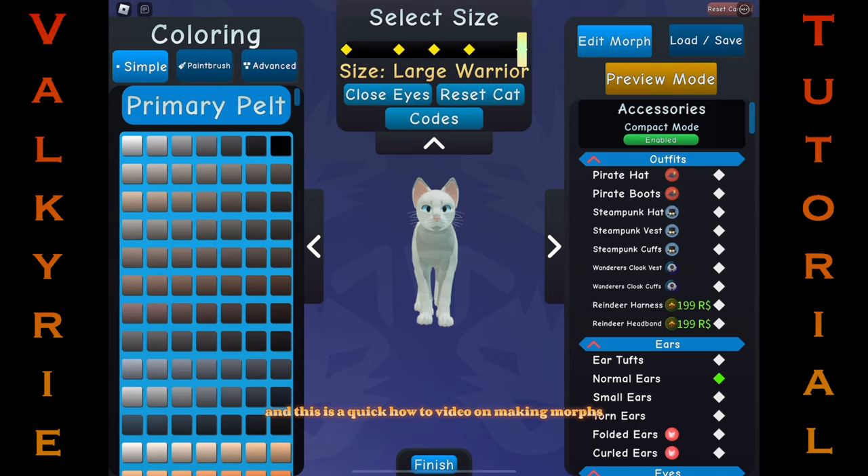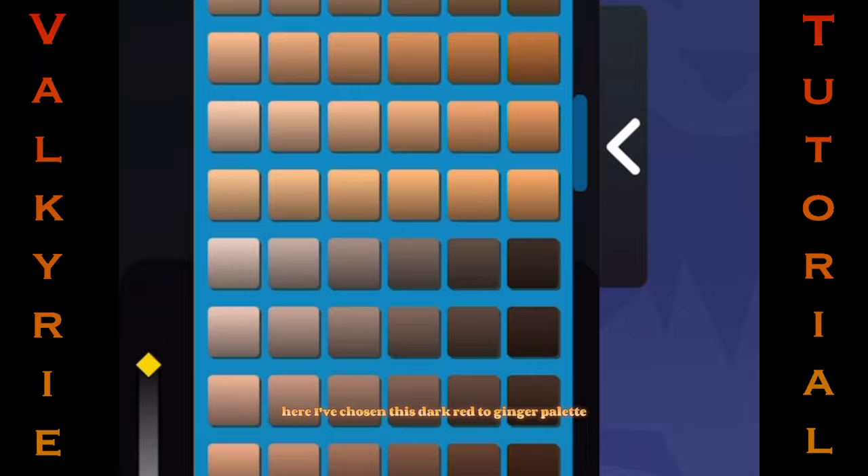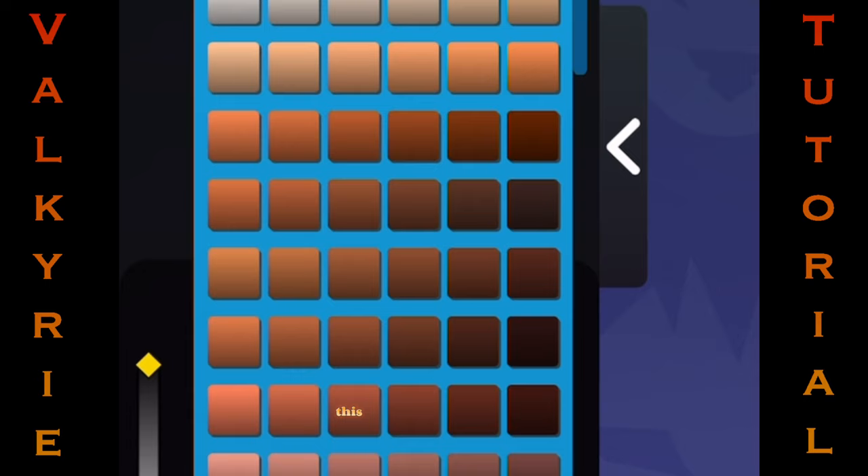The first thing I usually do with my morphs is to choose a color palette. Here, I've chosen this dark red to ginger palette. I turn the main color to dark red, the darkest of the palette. This allows me to make bright, vibrant markings, which can pop and add flair.